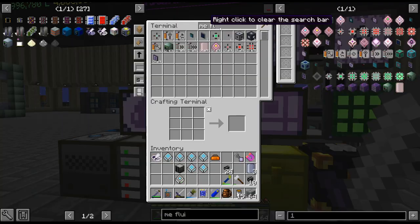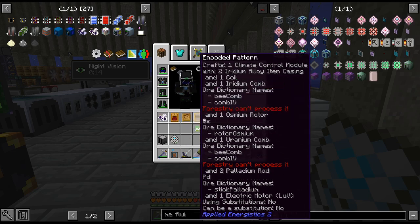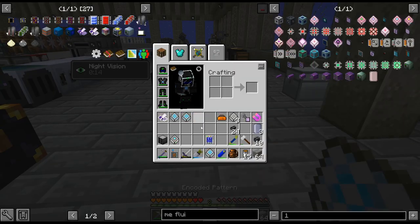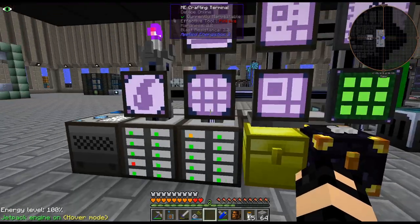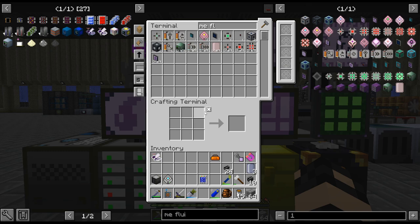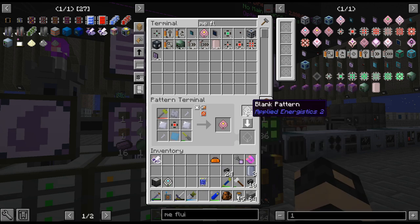Just doing a little bit of cleaning up here and crafting up some storage drives. I'm actually going to switch my setup - there's a few recipes here. A lot of the bee stuff we don't need to craft anymore. We have the Mega Apiary, so we're not crafting up any of those components anymore. I'm just going to get rid of them.